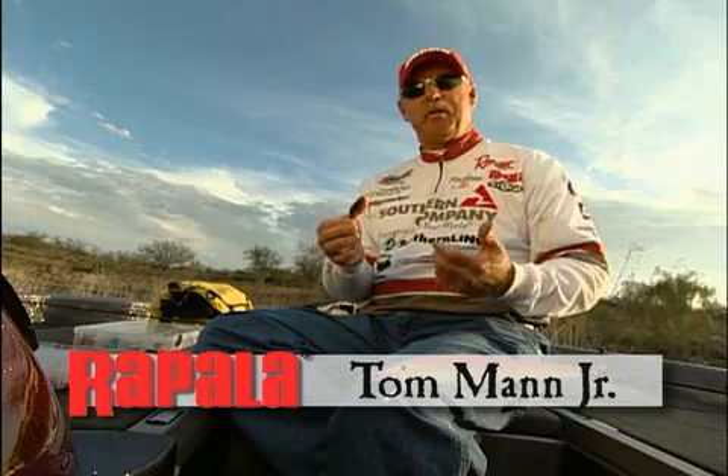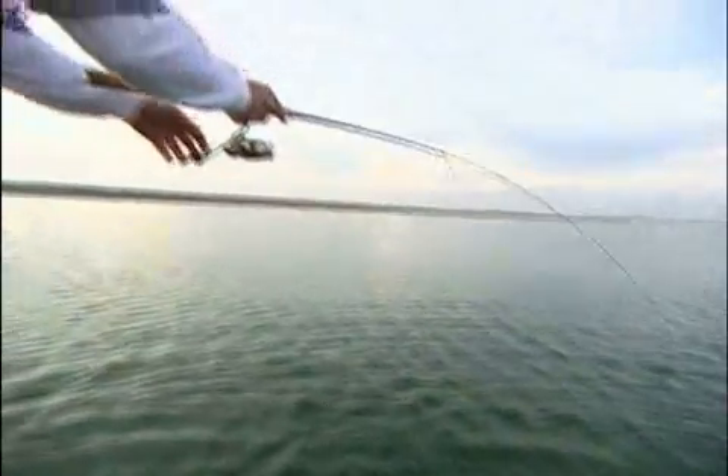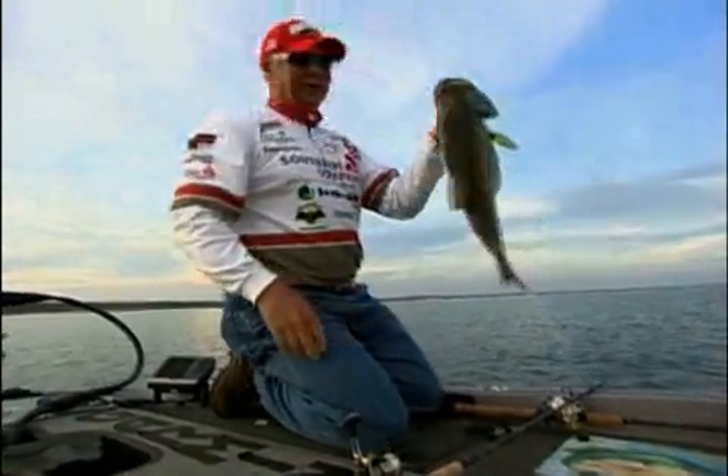Being a professional fisherman gives me the opportunity to really fish all over the country. Our tour starts in South Florida, we go all the way to the north of Vermont, out to California. Right now I happen to be in Mexico, so we really get the opportunity to cover all species of bass. And this is a great lure for not only largemouth bass, but spotted bass and smallmouth bass.